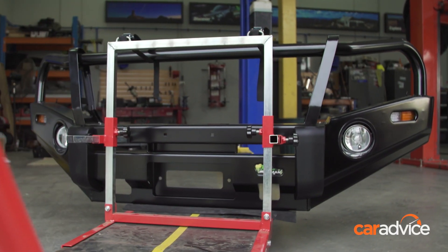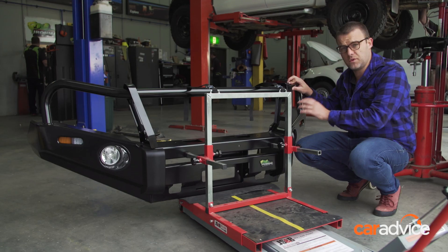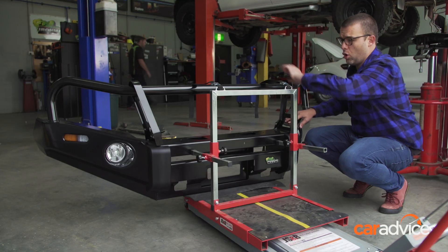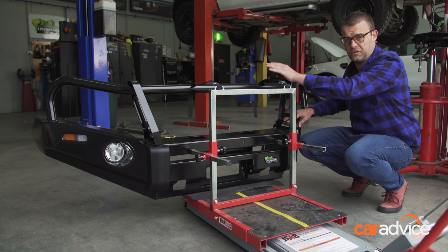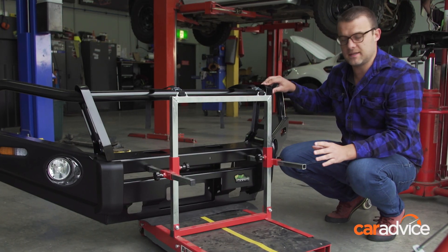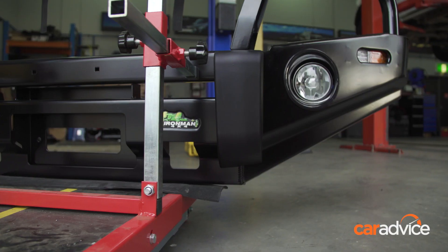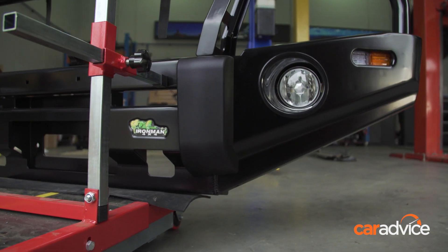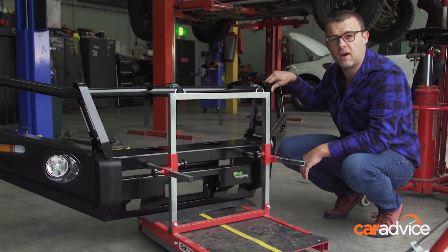This is the bull bar that we're getting fitted to the front of the Navara. Ironman 4x4 does it in a few different styles — you can do it with no hoops whatsoever or one big center hoop, but we've gone for the full works because it's better for animal strikes and better protection. What I like about this bar are these side wings — how much they kick up in front of the wheel. That's really good for clearance off-road and it suits the look of the Nissan Navara as well.